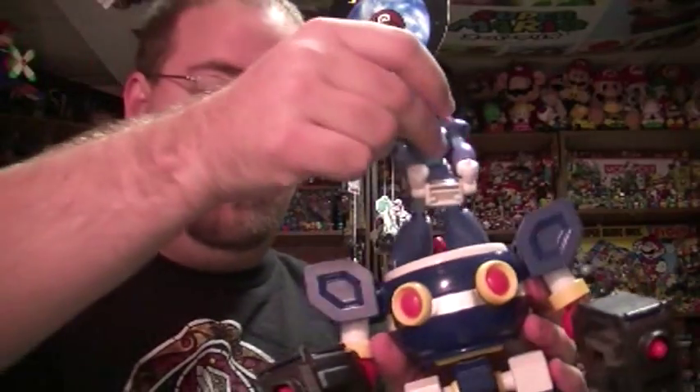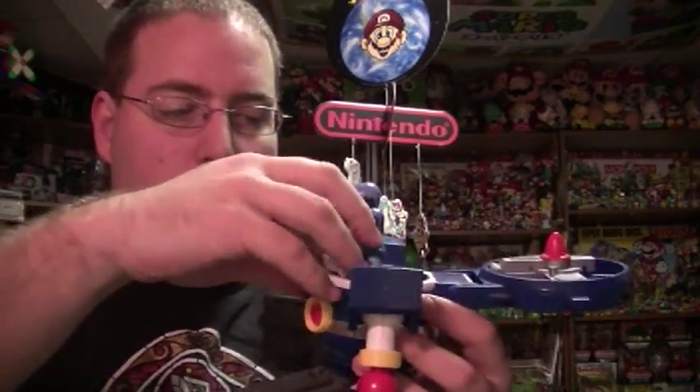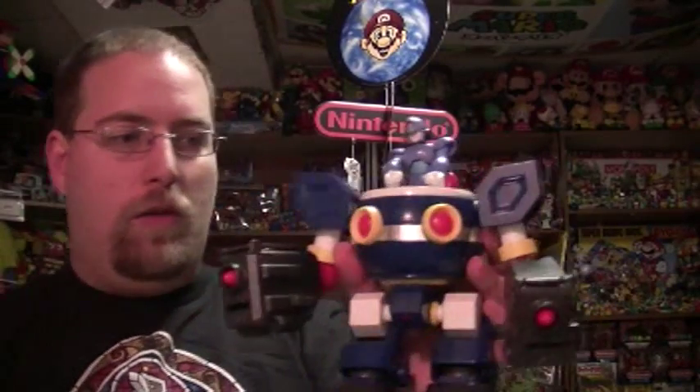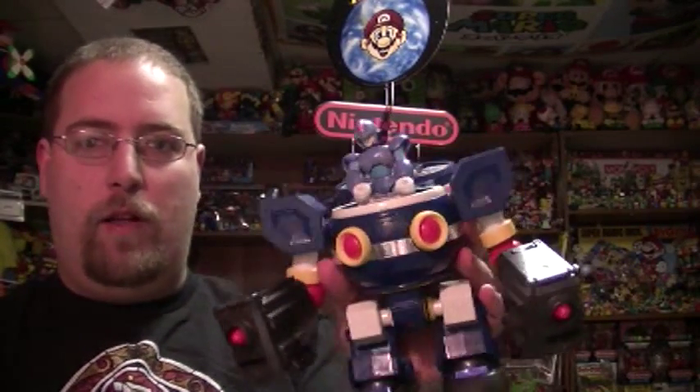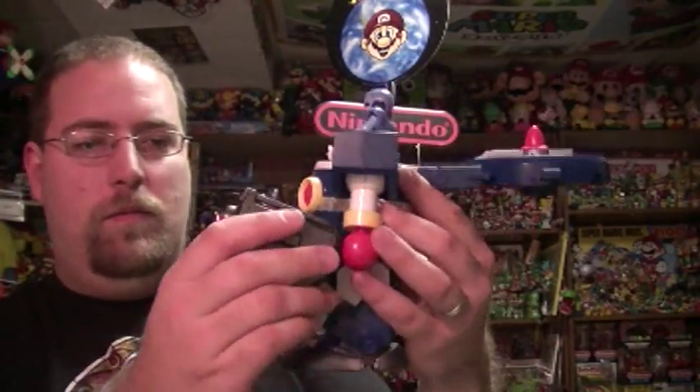And then X can sit in there like that. Very cool — you can put all your figures in there. I chose X because he uses them most of the time.